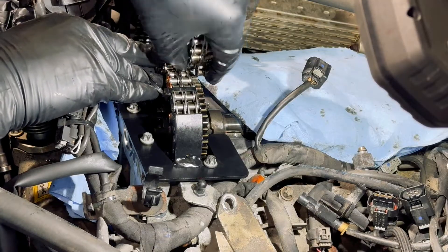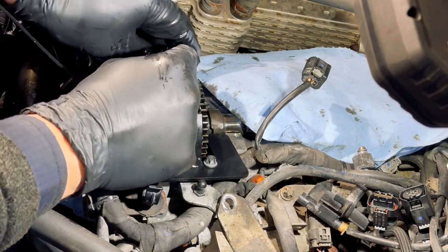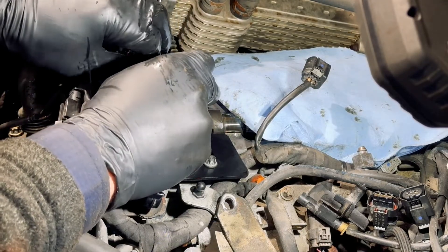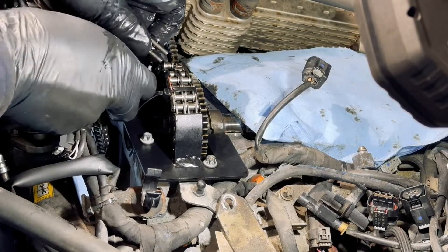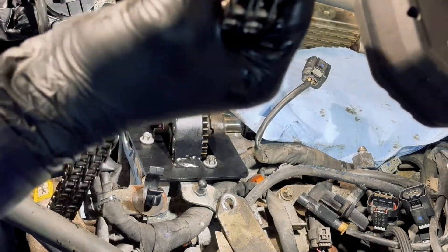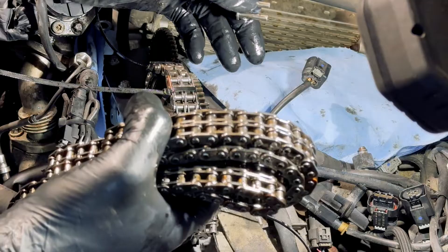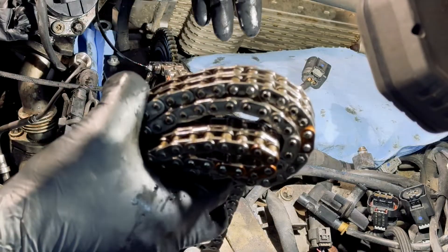Connecting the new one and removing the old chain. Someone is asking: do we need to replace the tensioner? Of course — replacing the tensioner is a very high priority. It needs to be replaced 100%.